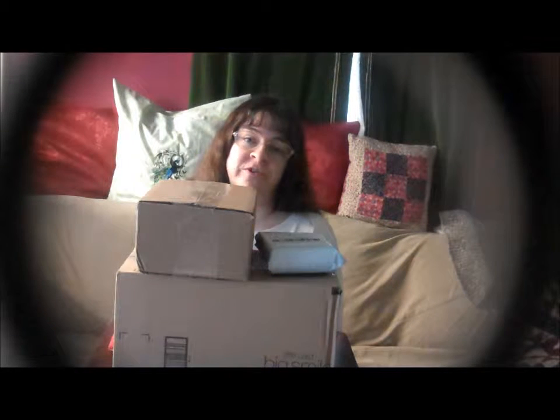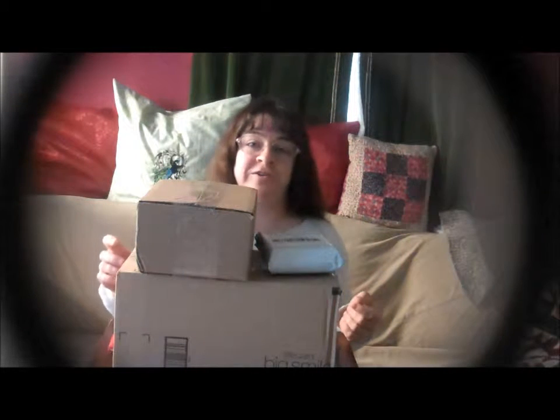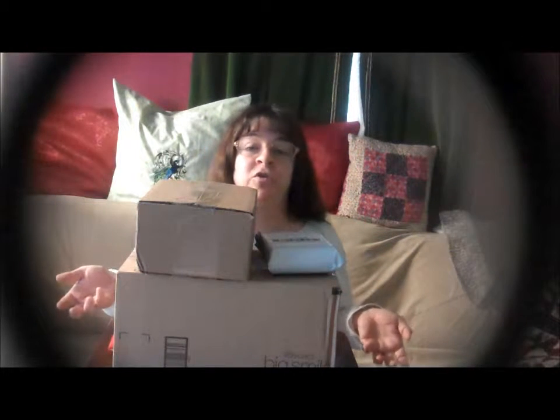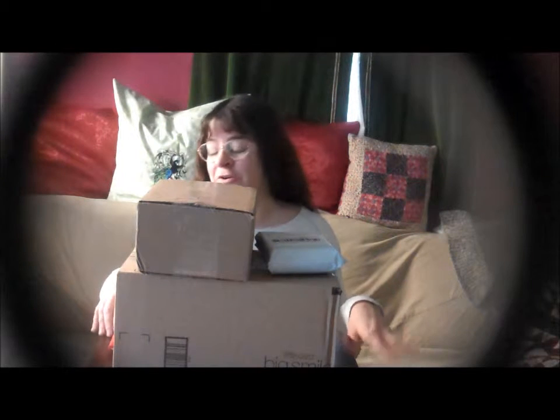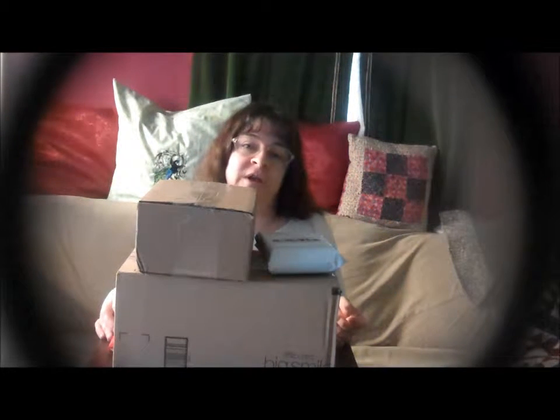Hi, this is Sheri Ann Richardson from ExperimentalHomesteader.com and I have quite a few packages today. I actually have no clue what's in these, so I can't wait to start opening them. But before I do, I want to tell you that I did receive these items for free or at a reduced price in exchange for my honest review.